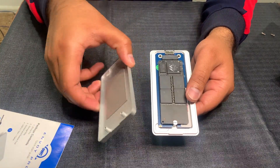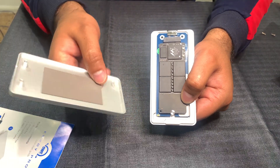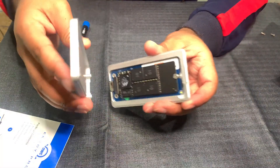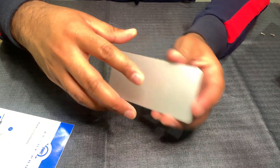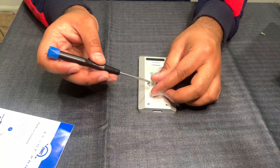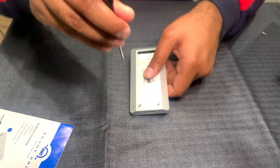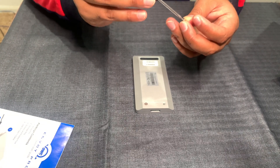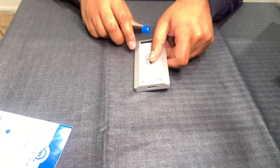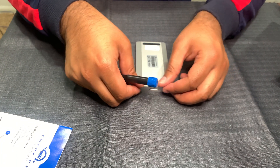Now that it's secured it's not going to move. There's a notch right over here that you're going to align with the notch on the adapter. Take the adapter, align the notch, and you're ready to go. Take the remaining two screws and put them in - one and then the other. The last step is to take the sticky cover that they send and cover the screws.